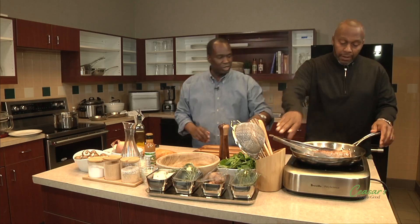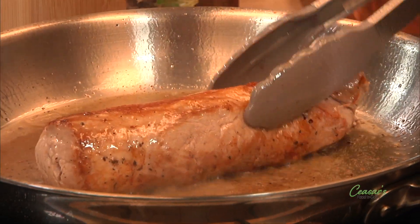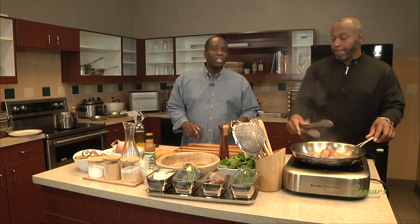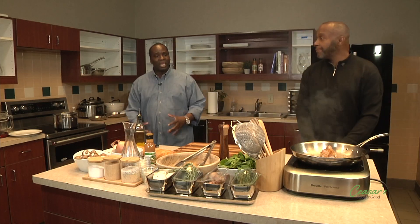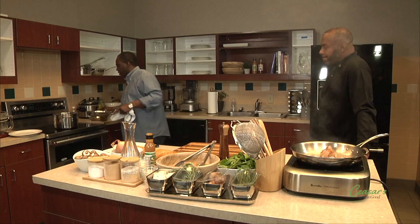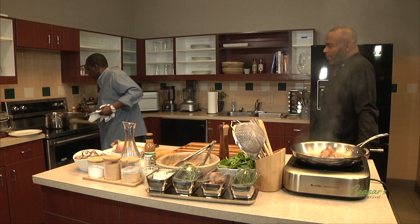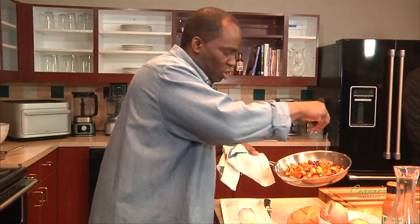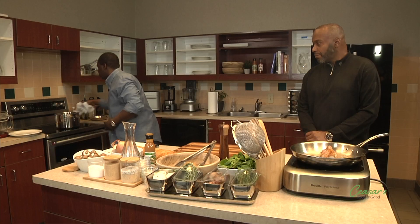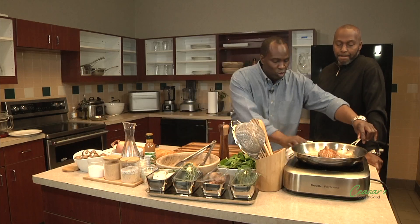The root vegetables are coming along. Some people put them straight in the oven without blanching, but you run the risk of burning the outside before the inside is done. We've already blanched them and combined them in one pan. I'm adding a little olive oil, a little more salt, and sticking them in the oven to finish.